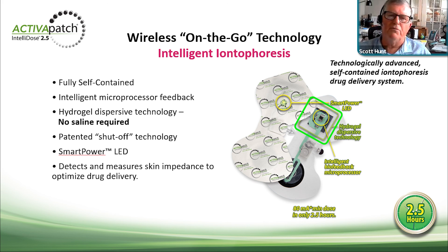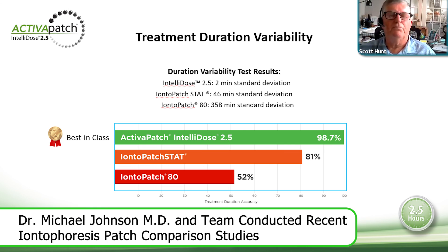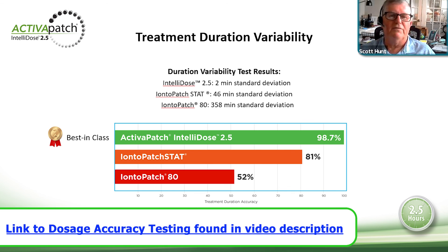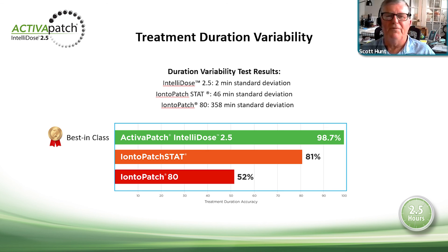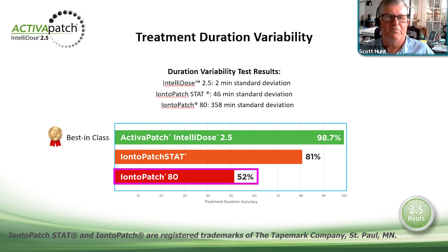Inside the Intellidose 2.5 there is a hydrogel carbon electrode and a microprocessor. It delivers 80 milliamp-minutes over two-and-a-half hours. It uses a foam-back adhesive, different from the micropore tape of the 4.0 and 12.0, which was initially used because it was easier to contain all the other elements in the product. Studies by Michael Johnson — who also did the preliminary studies for Empi products — are available on the website. Treatment duration variability comparison: 98.7 percent accuracy for Ionto-Go versus 81 percent for Stat and 52 percent for Ionto-Patch 80.